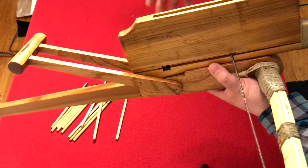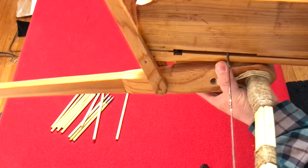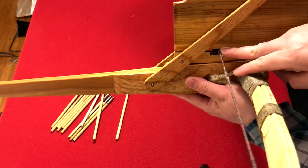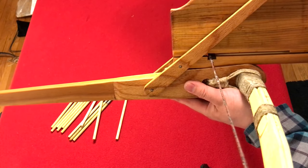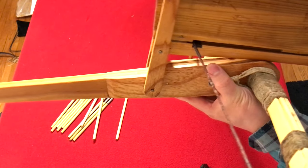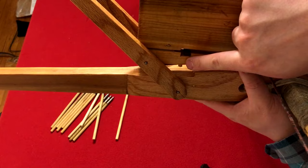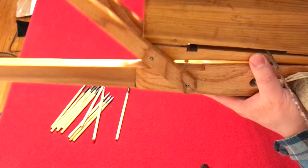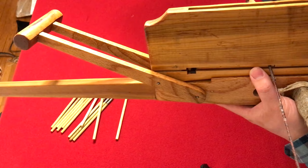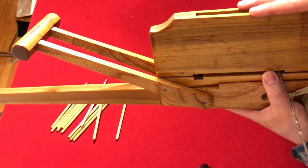Looking closely at the action: the brace height is set so that when you pull to this position the string catches on the latch. The brace height on this one is a little low, but if it's high enough it will catch and then you pull it all the way. I won't dry-fire it because when you pull all the way, that pin at the bottom pushes the string up — it hits this portion of the stock — and that's how the repeating action is done on these later variants. The earlier Warring States trigger mechanism is far more complicated than this.